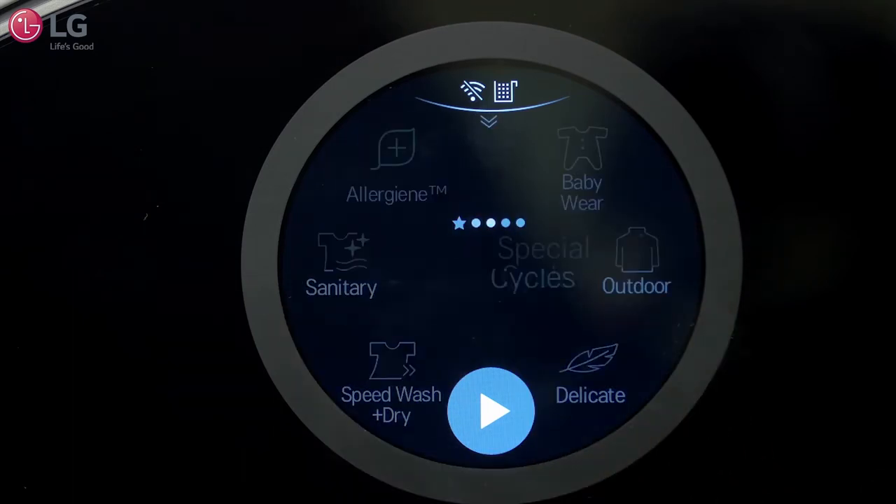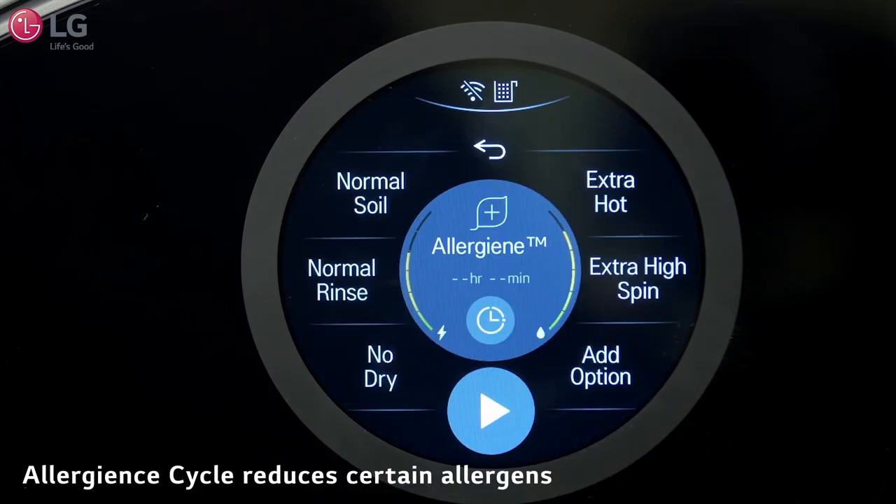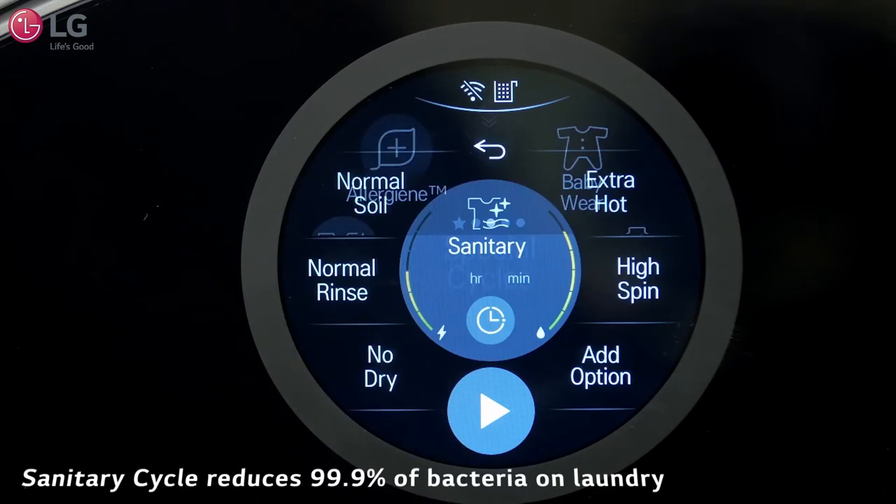The Special Cycles page features six cycles for your specific laundry situations. The Allergen Cycle is a more powerful, high-temperature cycle designed specifically to reduce certain allergens. The Sanitary Cycle reduces 99.9% of bacteria on laundry.